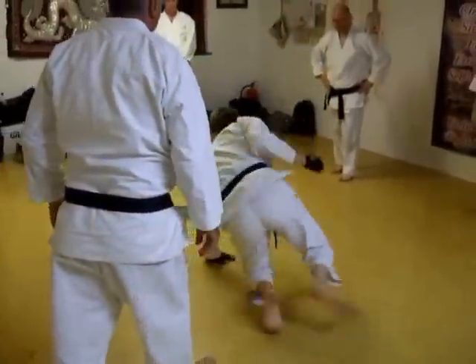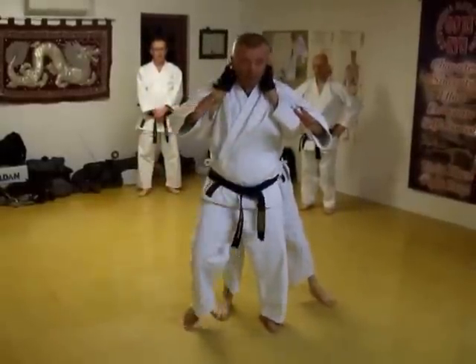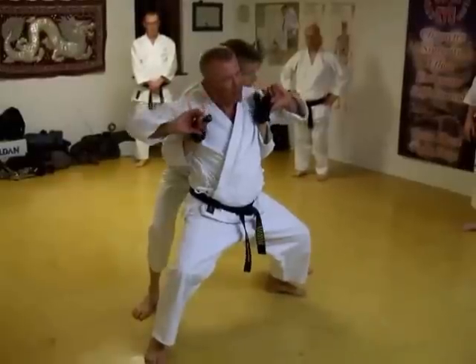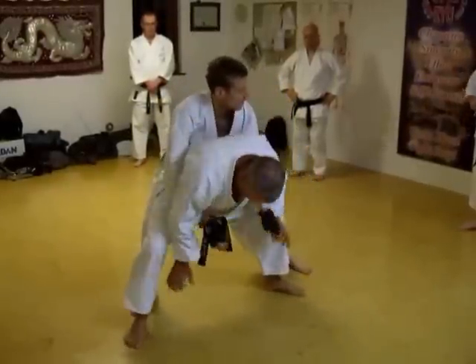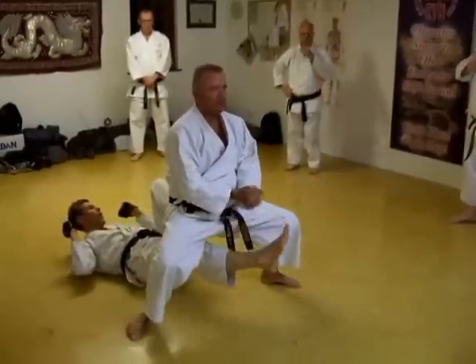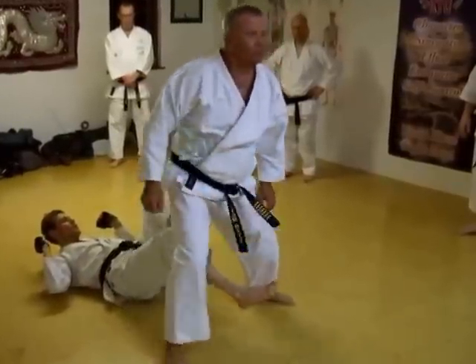Yes, let's start over again. He comes to grab — just like the Kenta here, bang, or bite if you like. Grab. Snap, break, grab, hold, sit. Hold. Push, yeah? Just push.